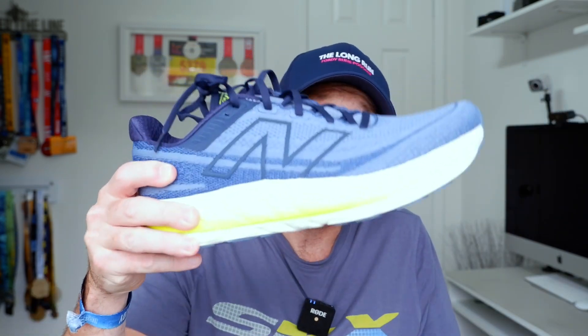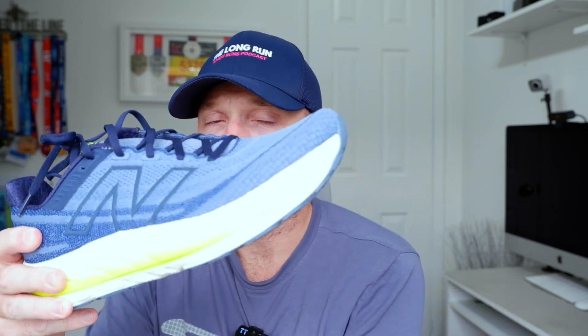The Vongo six is out and in this video I'm going to tell you everything I like about it, everything I don't like about it, and at the end I'm going to tell you whether you should buy it or not. Let's start with stats and features. The 1080 version 13 has just launched here in the UK and the Vongo six has also just launched alongside it.